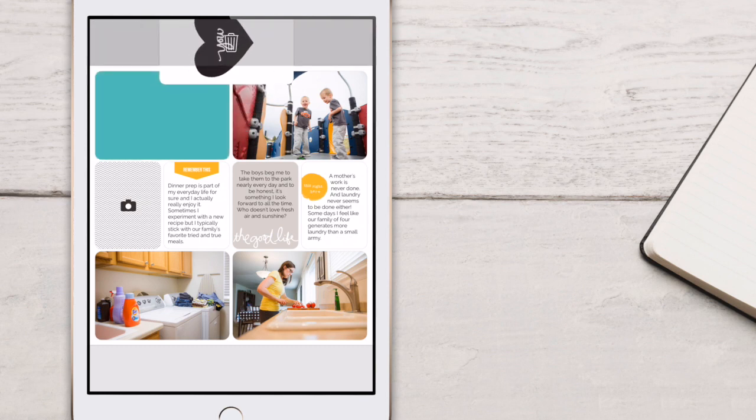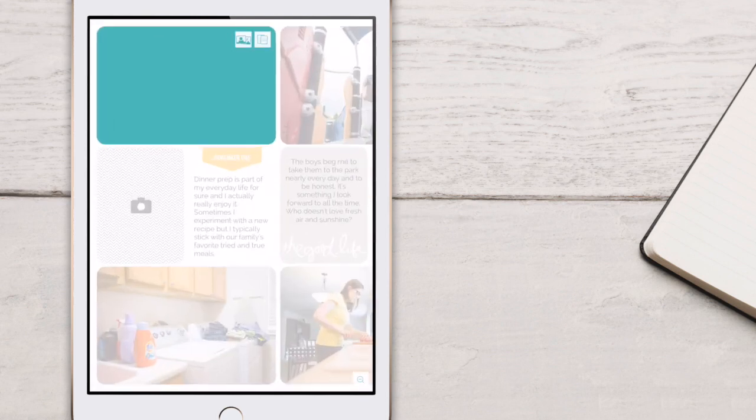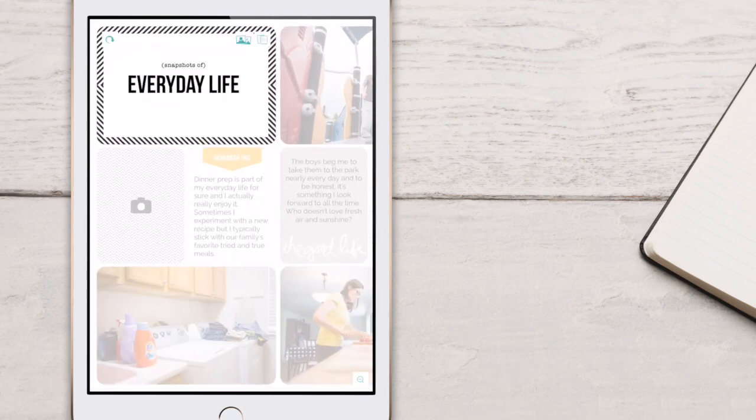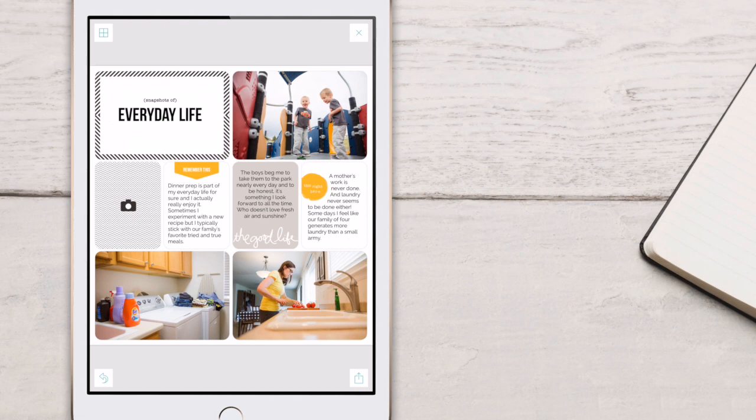I'm going to go ahead and get rid of this one because I don't want to use it, so I'm going to tap it, drag it to the top, and then fill that back in with the card that I originally had in that pocket. And there you have it — you can see how I've been able to use a 4x6 filler card in that 3x4 pocket just by adding it to the original one, dragging it into that smaller pocket, and allowing it to resize. This doesn't work perfectly for every single card, but it's a great workaround if you really are hoping to put one size of a card in another size of pocket.